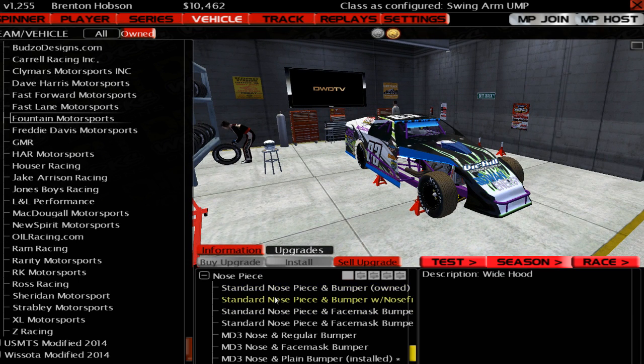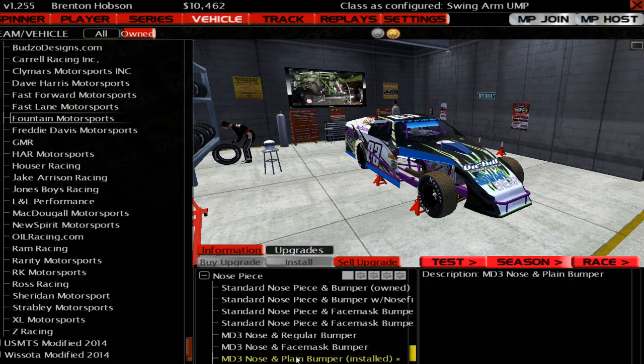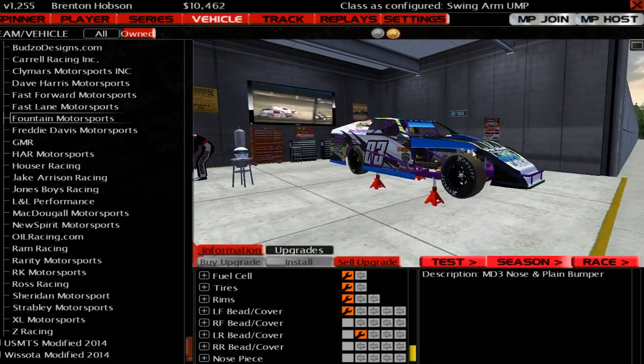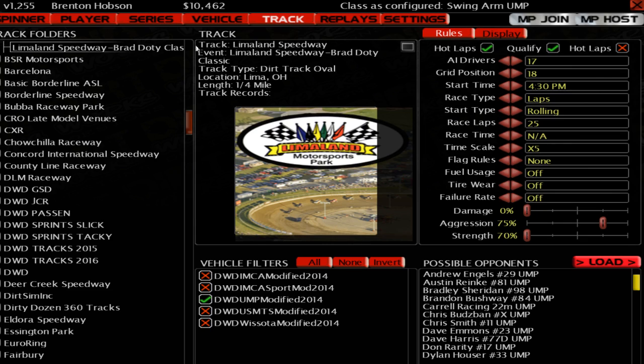The nose piece is sort of fairly significant — you've got a fair few different options on the nose. We'll just leave it at the one that was installed. So that's a quick run-through of all the different upgrade options for this car. We've got Lehman Land Raceway with the UMP Modifieds 2014 — 17 AI, rolling start, we might make it a short 20 laps.